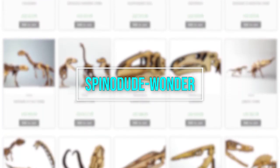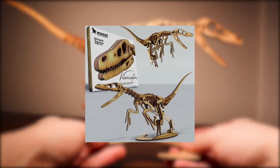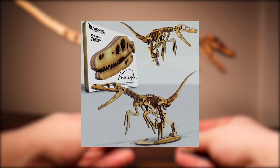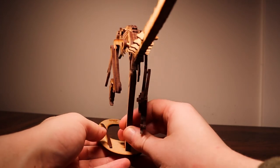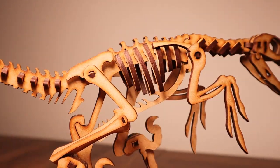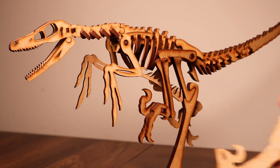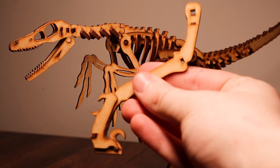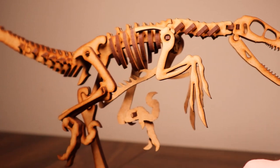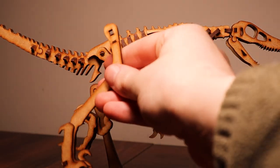One of the coolest things about this Velociraptor is how you can choose to build it in one of two ways: in a standing running pose, or in a dynamic pouncing pose, like how I chose to build it here. The kit comes with the necessary parts for both versions, you just have to choose which one you want. You could even swap between both by replacing the right leg and removing the display rod from the base, though the neck would be at a slightly awkward angle because of the different build for the pouncing pose.